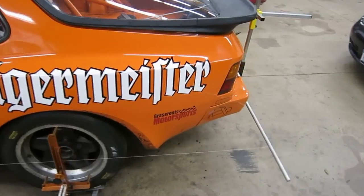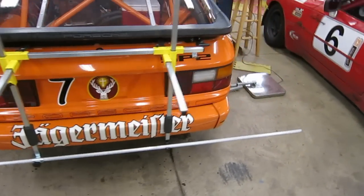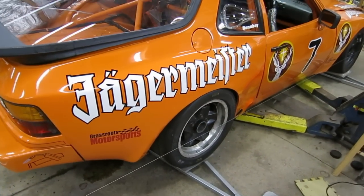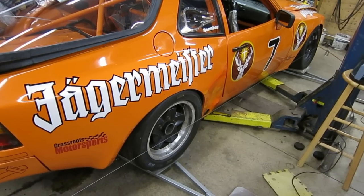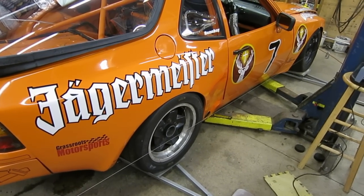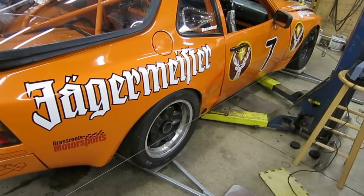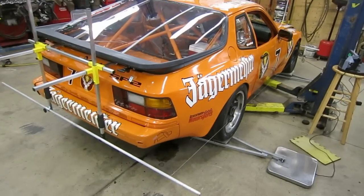From those straight lines, we can use a little ruler to measure off the edge of the rim on the front and rear and figure out our toe-in. If the front of the rim is more towards the center of the car, you have toe-in. If the front of the rim is a shorter distance to the string than the rear of the rim, then you have toe-out — the wheels are pointed away from the center line of the car.